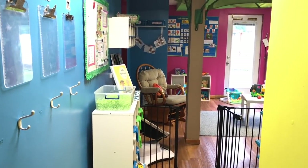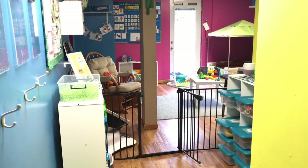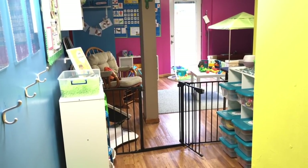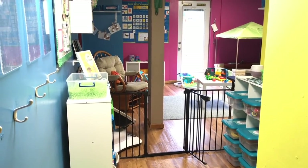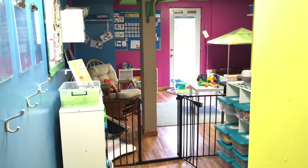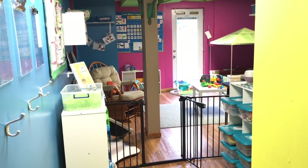Here is what my daycare space looks like when you walk into it. I have my daycare in my lower level. So when you come down the stairs, I have a sign-in area, and then you turn the corner and walk into this area here. It is a pretty large space and it walks out right to our fenced-in backyard, so it is just a perfect daycare classroom.